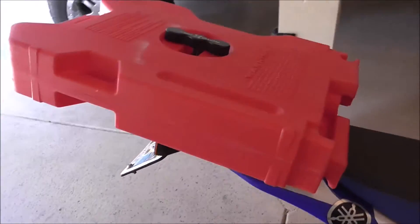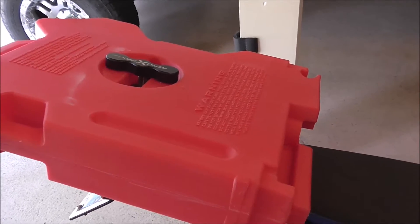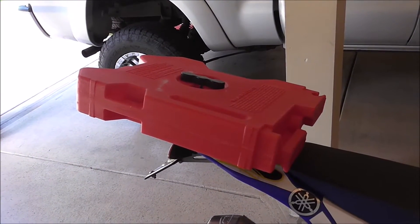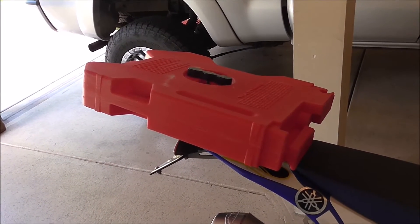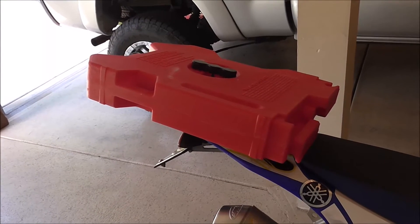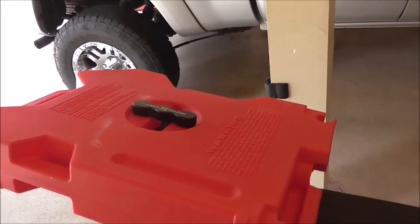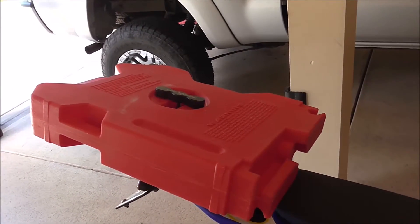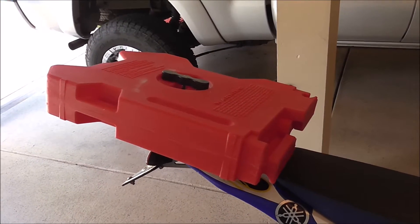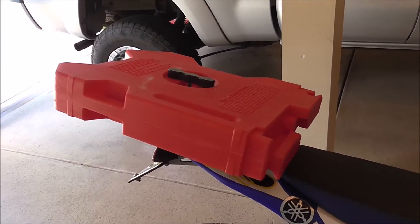One warning I can give you: when you tighten it, you get to a certain point where there's a little play in the gas can. I went one more turn so it was tight and wouldn't bounce. Well, when I left my hotel it was 45 degrees. In the afternoon, the sun had been beating on the can and it was about 78 degrees — the gas expanded and I could not loosen the Rotopax mount. It was so tight from the expansion that my fingers weren't strong enough. Thankfully I had an adjustable wrench in my tool bag. So if you fill up your gas can cold and it gets warmer throughout the day, be careful — you might be carrying gas you can't use because you can't get the handle off.